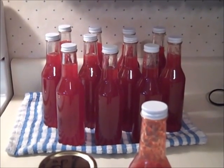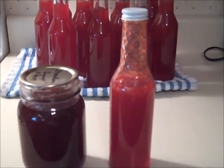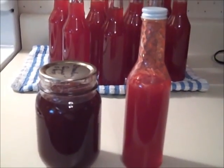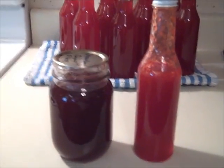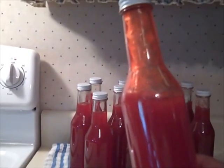I ended up with 11 full bottles — essentially half-pint bottles — and one partially full bottle. Over time, this syrup will turn to a dark red, a deep brownish red, which is perfectly normal; the syrup you buy in the store is that color. This jar is one I canned a few years ago using the Ball recipe, and you can see how thin it is compared to the thickness this new recipe turned out.